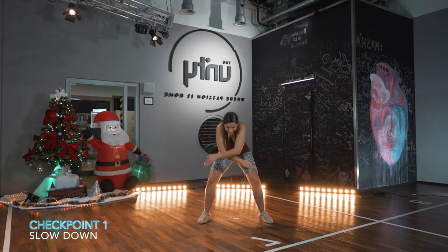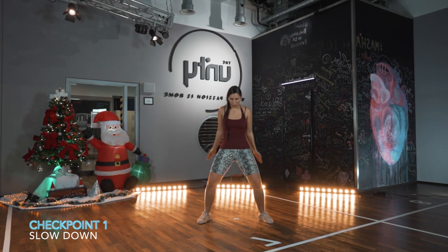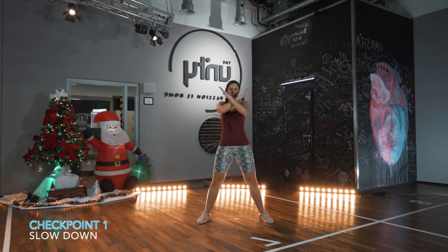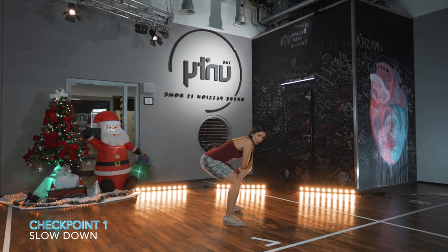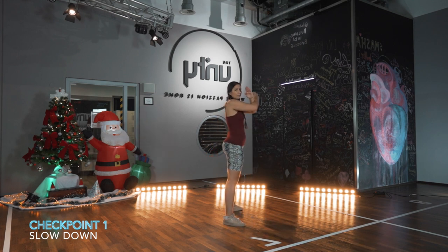Now we go seven and eight. The arm is going to go cross, open, cross. And your body — your pelvis is going to kind of push forward. You're going to go back with the pelvis when you cross the arms, then you open and push the pelvis up, and you cross here again.